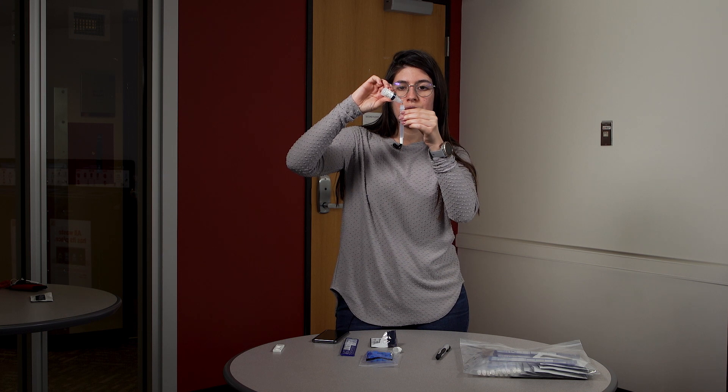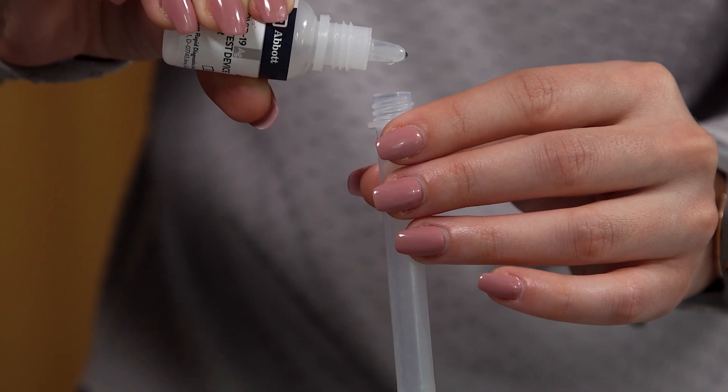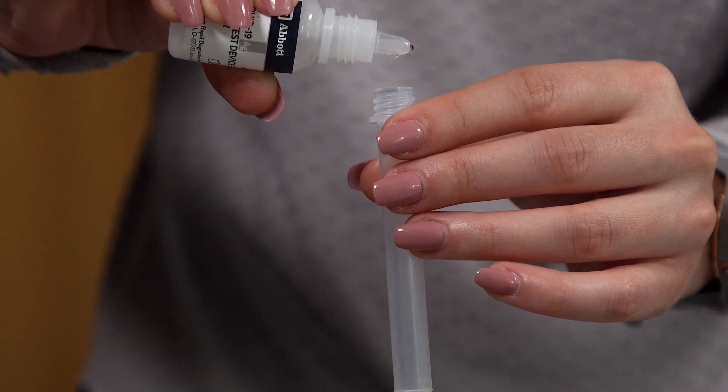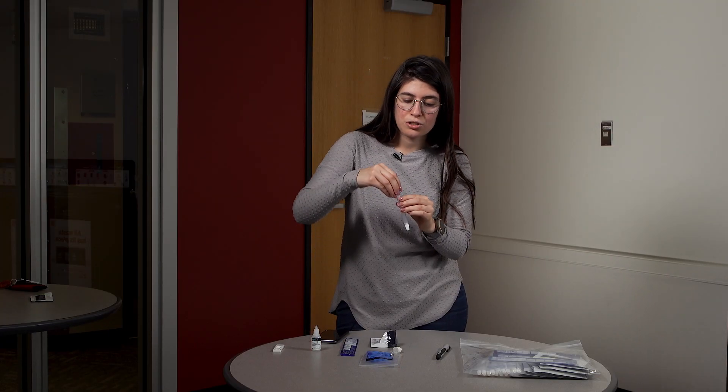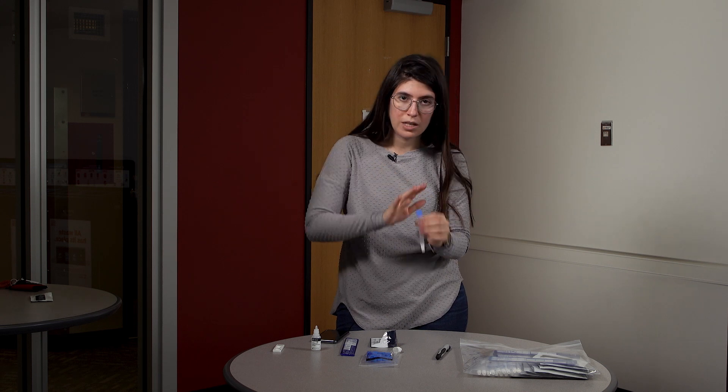Add 10 drops into the extraction tube, then close the extraction tube and set it aside.